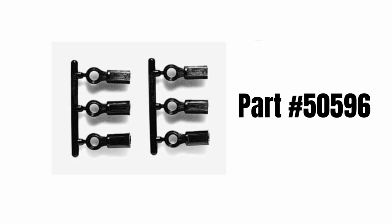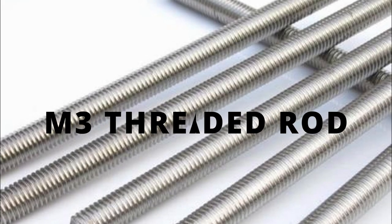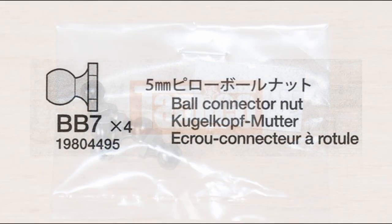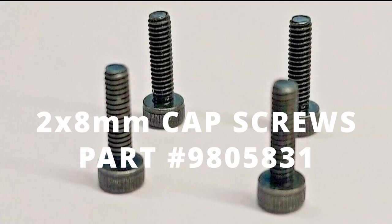To get this to work, you're going to have to make some steering rods. I used these 5mm adjusters together with some M3 threaded rod that I bought from eBay, dirt cheap. In order to connect your new steering rods to the servo saver, you're going to need these 5mm ball connectors together with these 2x8mm cap screws.